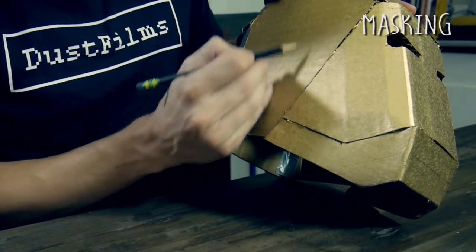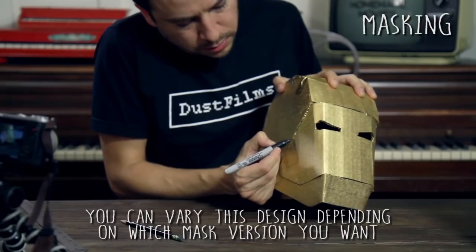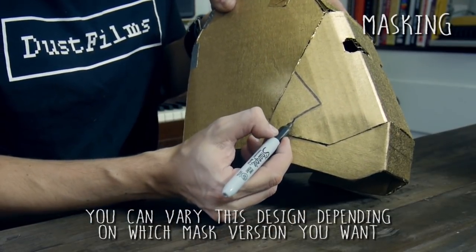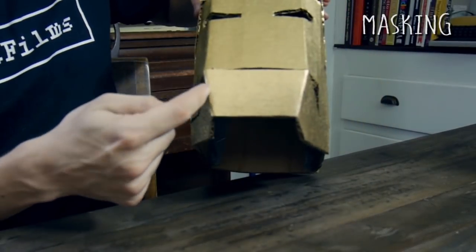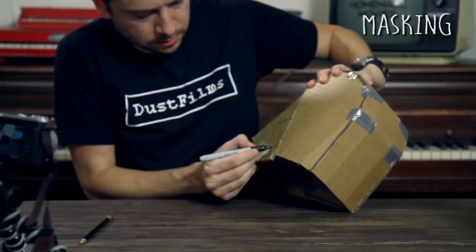The gold spray paint is done and it looks pretty good. Now we're going to mask off some shapes and then spray the rest red. Draw the shapes: two and a half inches up from the corner of the face mask, draw a line straight out, then down like a triangle, then straight down — this part stays gold, that part will be red. On the jaw, go halfway through the piece, then come in at an angle.